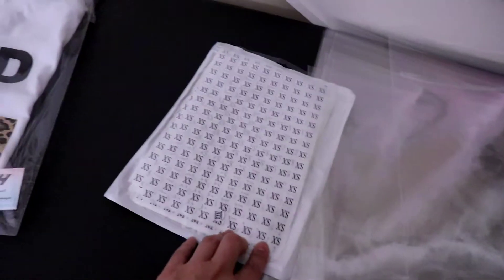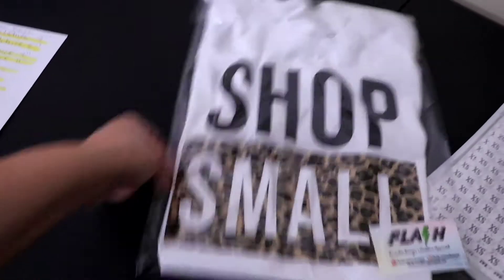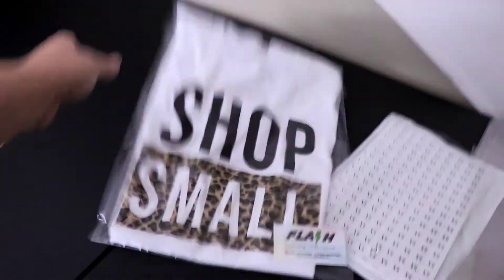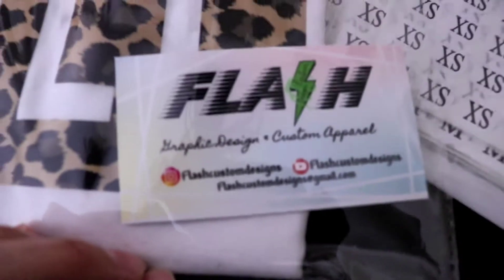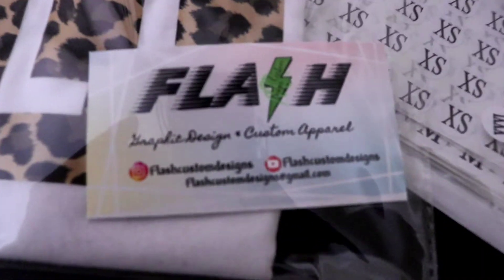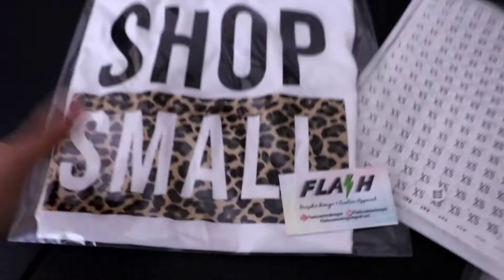This is where I pack and ship. I got some of these t-shirt holders from Amazon, stickers, and this is a final product ready to go — put my little card in there, Flash Custom Designs, get at me. This is how it looks when it's all ready to go.